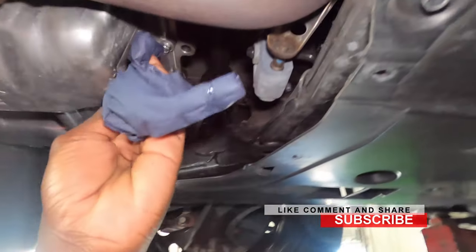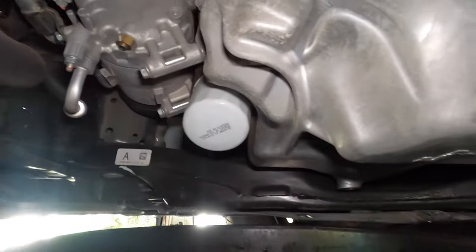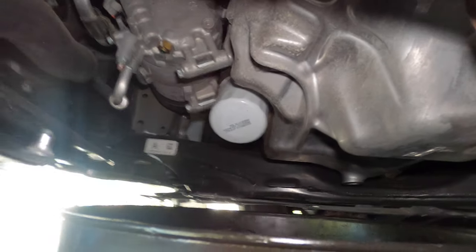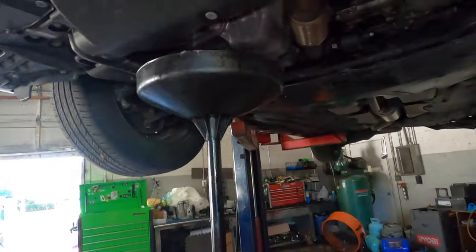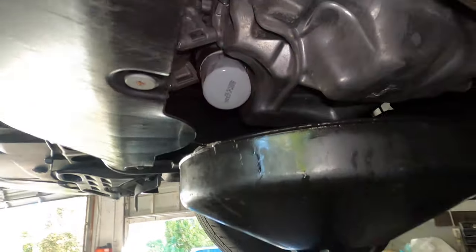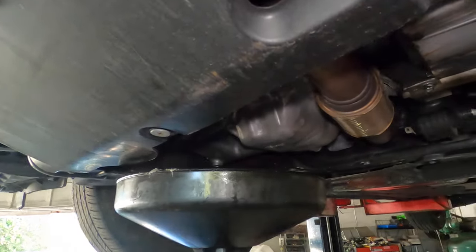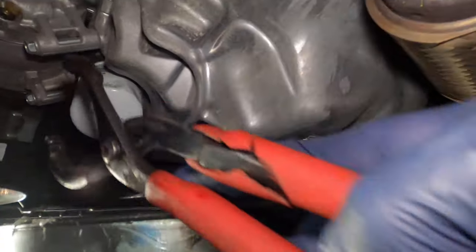I tightened that drain plug up — that's good. Now right here is the oil filter. We're going to go ahead and remove it. You want to use an oil filter puller or oil filter puller pliers. There you go.